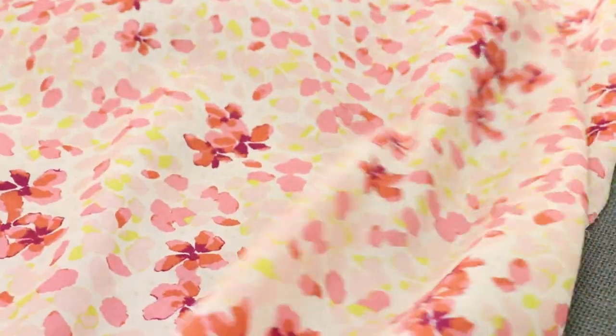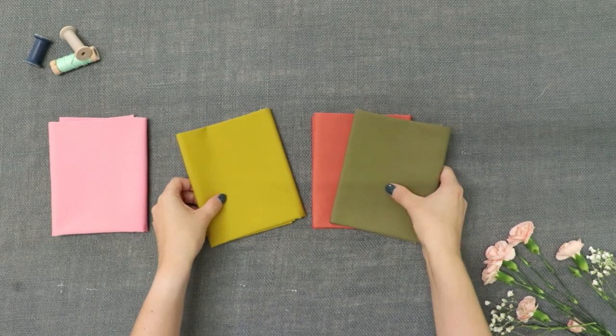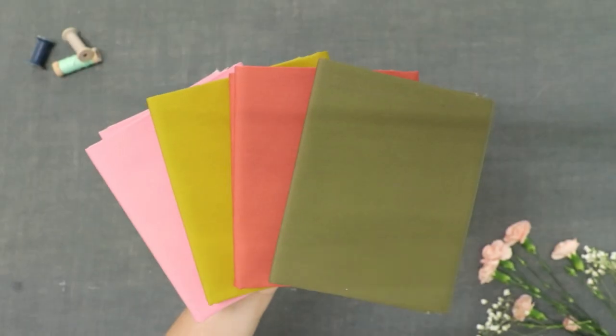Bring out your favorite colors in these fabrics by pairing them with some of our AGF Pure solids in quartz pink, dried moss, oris, and terracotta tile.